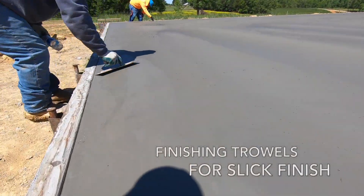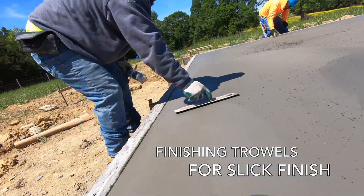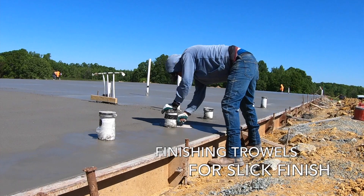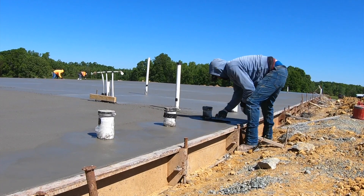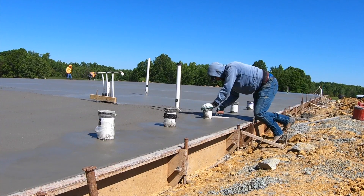Finishing trowels are the thin metal trowels that are flexible and allow you to get a really smooth finish once the concrete has set up and feels like wet putty. Rounded trowels are the easiest to use without nicking the concrete surface like you would with the sharp corner of a square-edge trowel. The flexible trowels let you do nice fine detail work around pipes and penetrations and along the edge where your finishing machines can't reach.